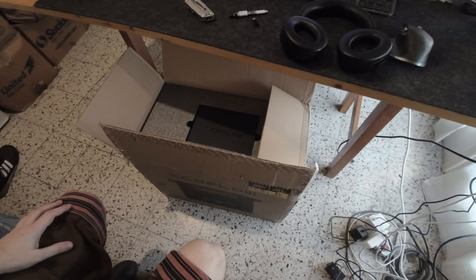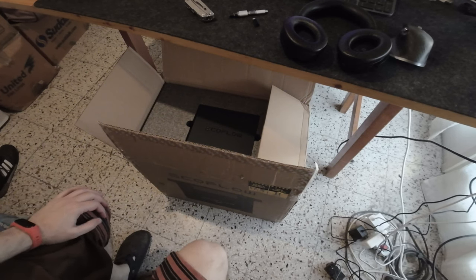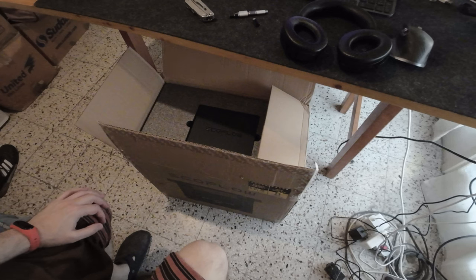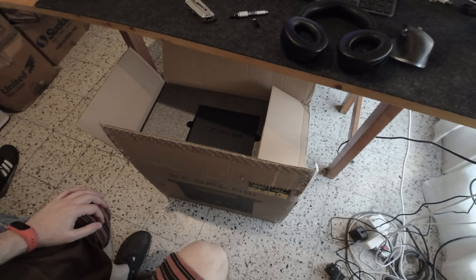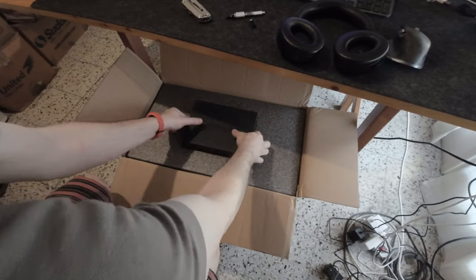Hello everyone, I just got a new device — it's the EcoFlow Delta 2 Max, which is a battery. It's really heavy, so I wanted to do an unboxing.